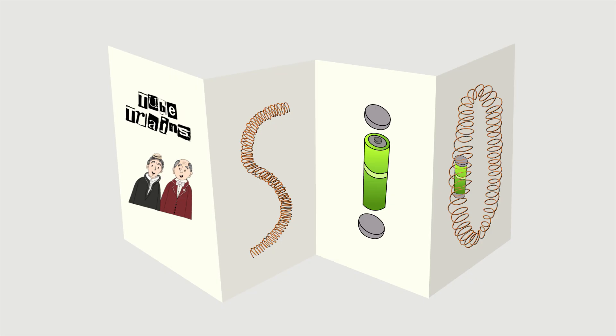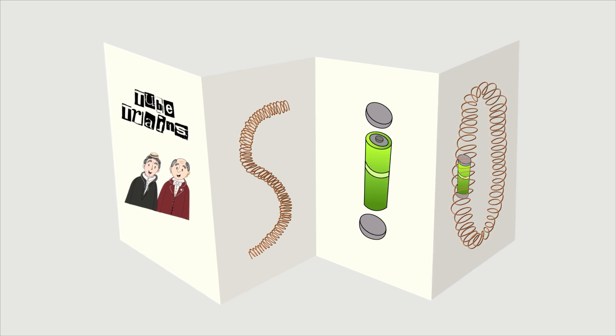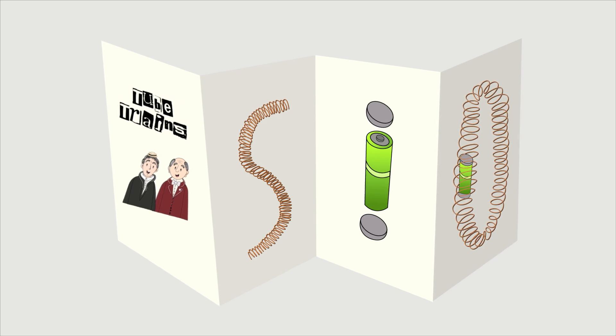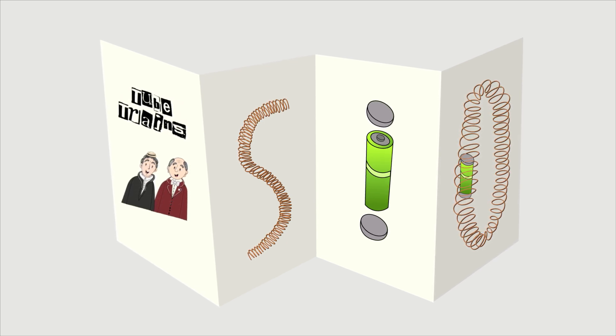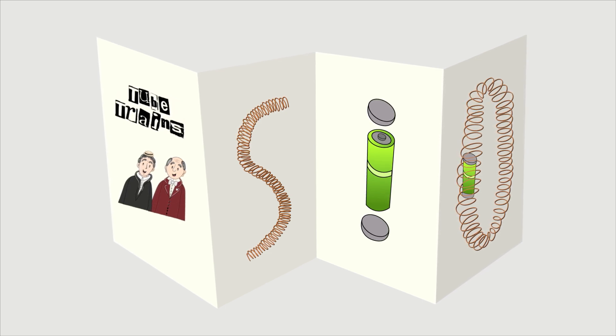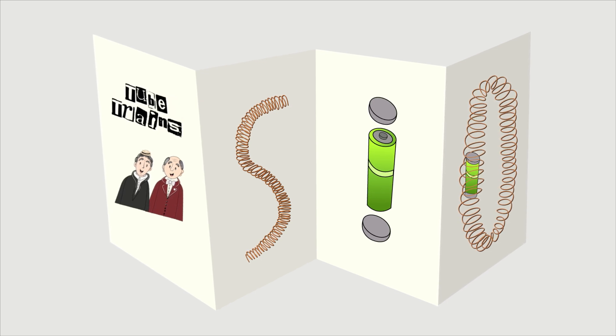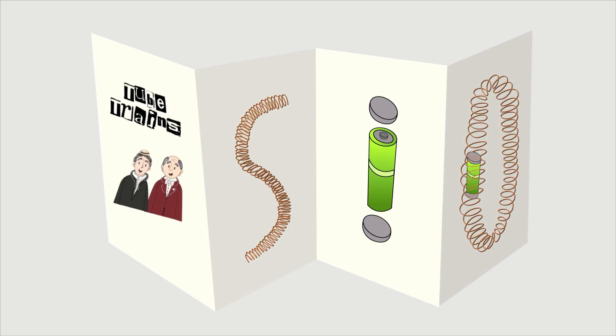Last but not least this week, T.O.T.Z. — top of the zines is... Ta-da! Watching Tube Trains by Drivel and Twaddle. If you want to make a tube train, you will need the following items: 1. Copper wire. 2. Battery — AAA, AA, or C will do. 3. Two neodymium magnets, which must be larger in diameter than the battery.